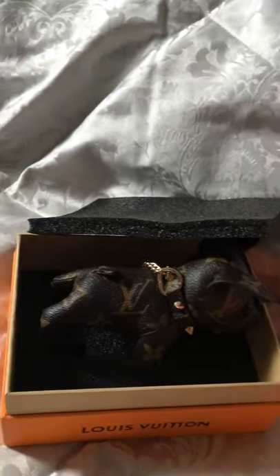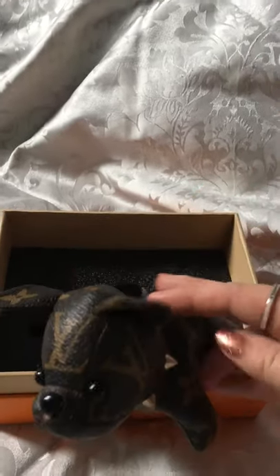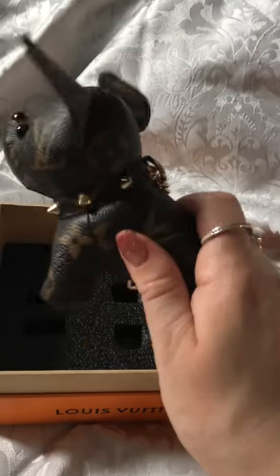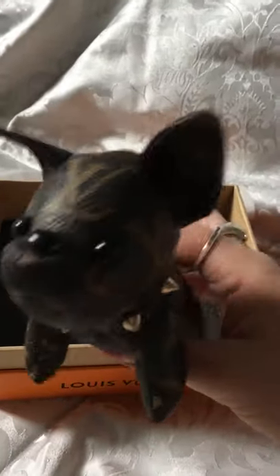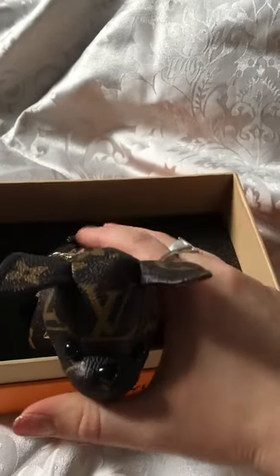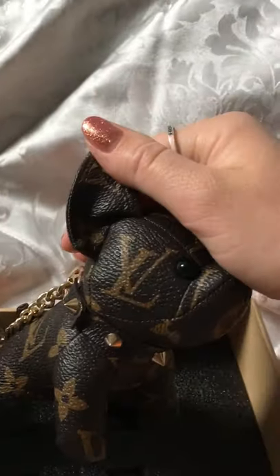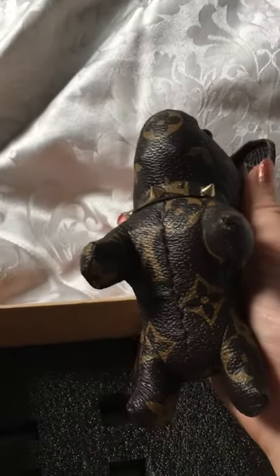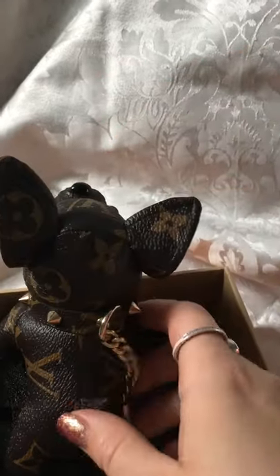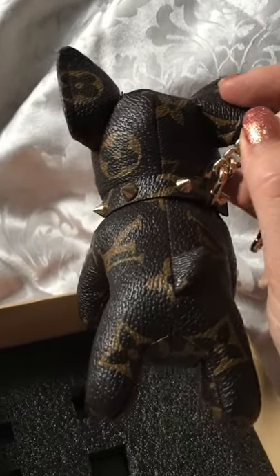If we take the lid off — it does slide off — it's got polystyrene in it. So then we have the little Bulldog. I do think this is so cute. The canvas feels okay, obviously it's got a pattern. You have the LV on the forehead, on one side, the other side, one underneath, and then the fleur-de-lis on the back. You've got the LV on either side and then the two that match up on the back.